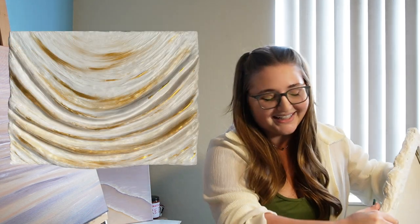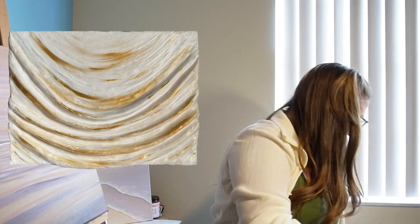It's called You're Golden, and it is made with honestly a ton of different materials — clay, plaster, modeling paste, acrylic paint. It's truly mixed media, but it has a gorgeous gold finish to it. It's like that feeling of when you're sitting outside and the sun is hitting your face and you just feel so warm and golden and beautiful and happy. It is 18 by 24, it's huge, it's really heavy.